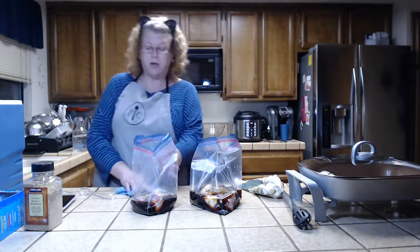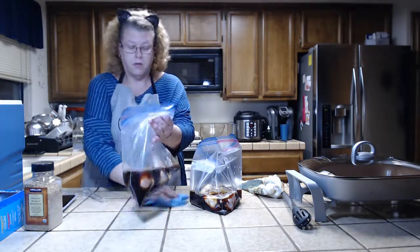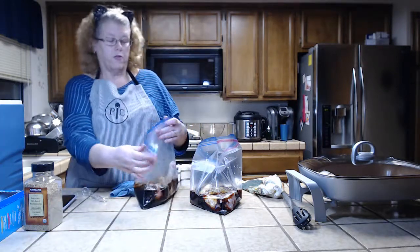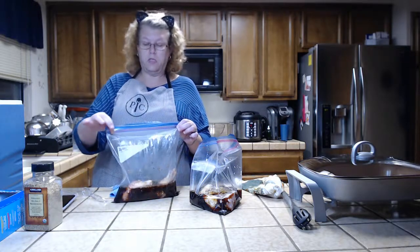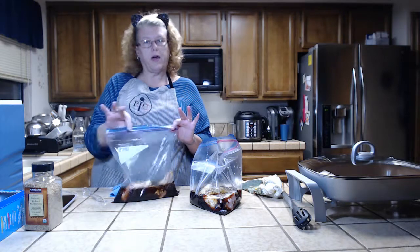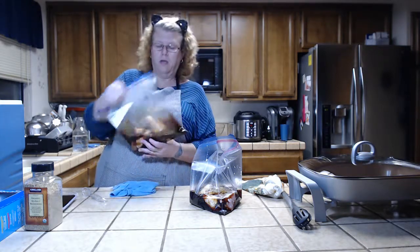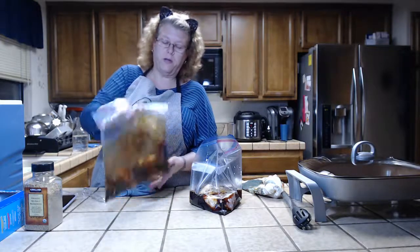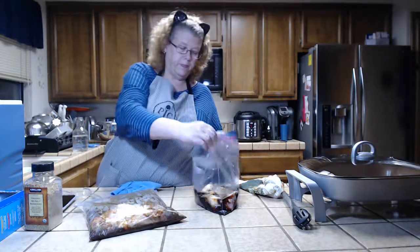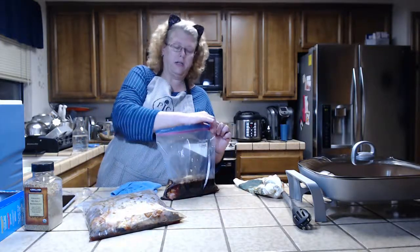Let me clean up the mess I've made. You want to use the Ziploc bags without the plastic zipper at the top. Put the ingredients in, shake it up, mix everything around — so high tech, right?